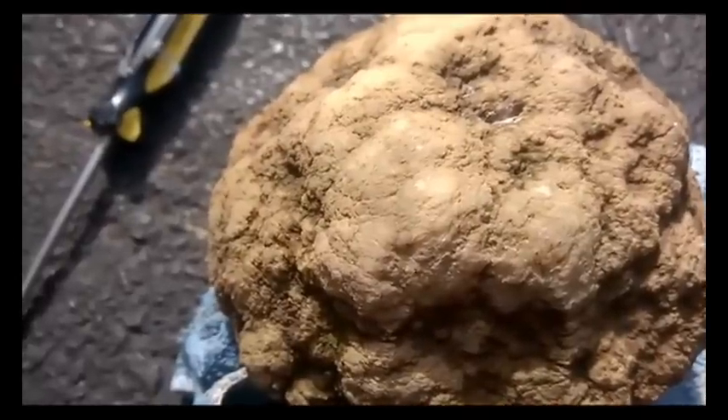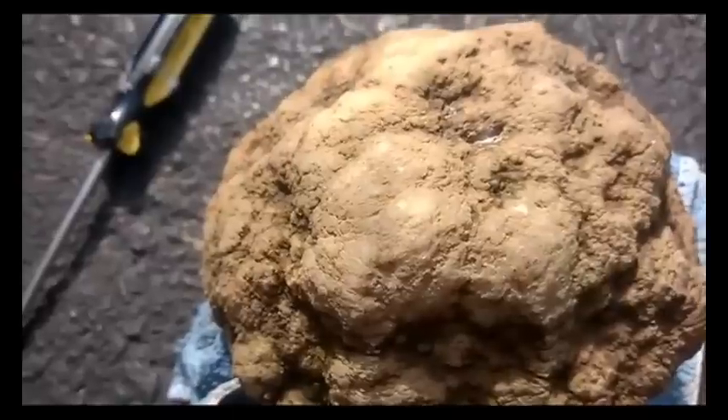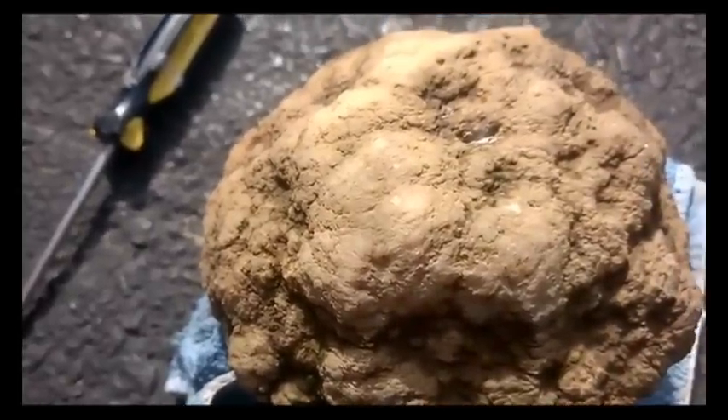Once it starts making a little bit of a crack, you can move vertically along that crack to help it along. Sometimes you just keep going until it cracks open completely, so kind of just playing it by ear. I'll start going at it a little bit more.